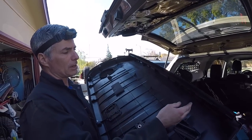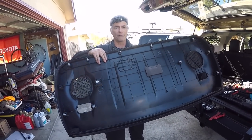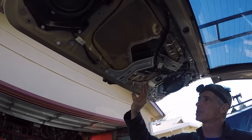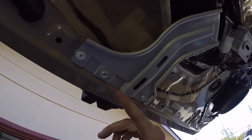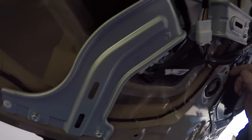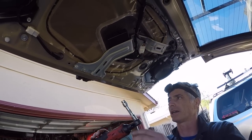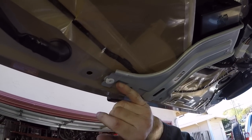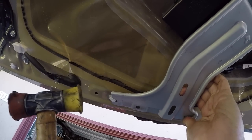Now that we have this cover off, the next thing we're going to do is take this silver plate off. It's held on by three 10mm bolts — two here and then one over here. I'm just going to zip them off with my little cordless Milwaukee. There's a plastic tab here near the edge of the door and then another one right here. I'll tap it with my hammer.